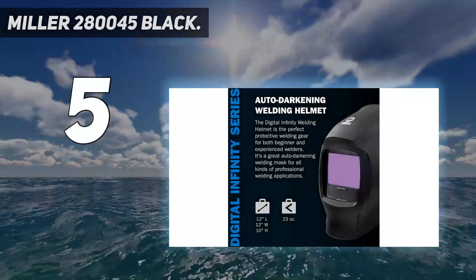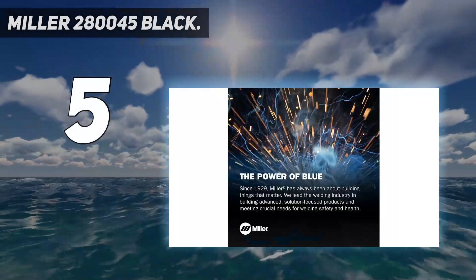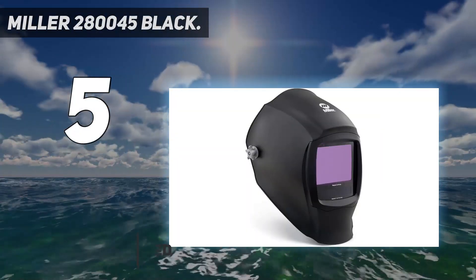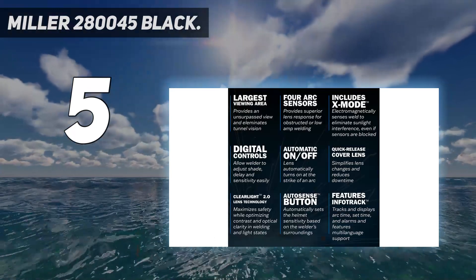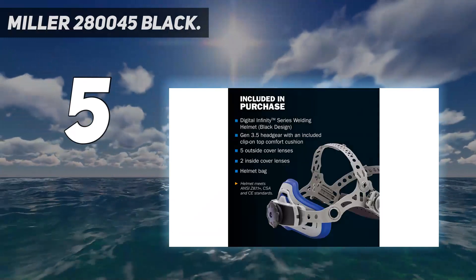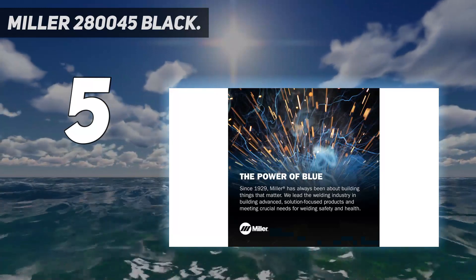Miller 280045 Black. Miller's Digital Infinity is an iconic auto-darkening helmet used by professional welders worldwide. It's more expensive than the Sentinel A50 and has slightly better light and color transmission. This welding helmet is rugged and can take a beating. You don't have to pamper it, unlike the ESAB and Optrel models. But 3M offers even more durable helmets.